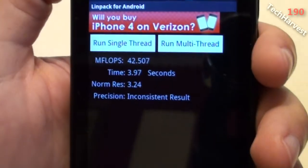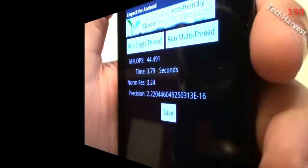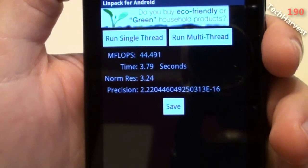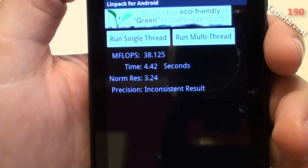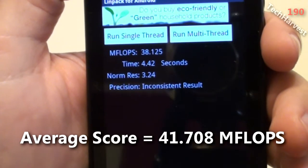Let's run another test here and see how that one runs. In this one I got 44.491 megaflops. Let's try it one last time. This time I got 38.125 megaflops — it went down a little bit.